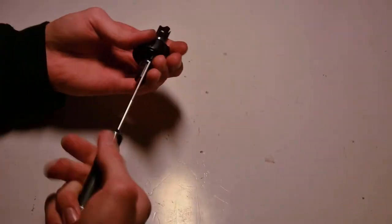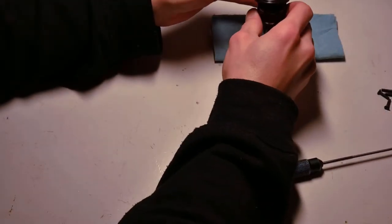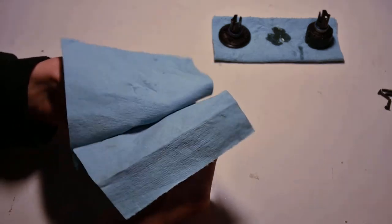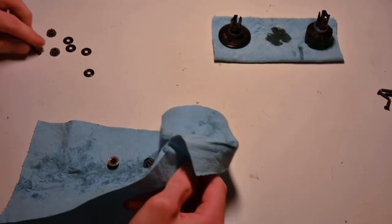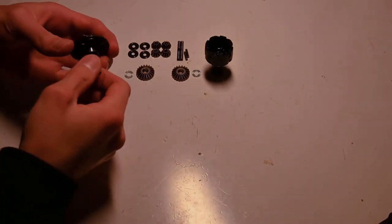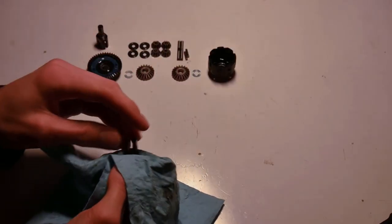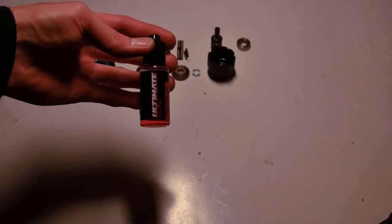Let's get started. Once we finally get the diff open, I like to bleed most of the excess oil out on a paper towel — this makes the job easier. I then clean off the gears and pins with a rag. Some people use brake cleaner to save time, but I like to keep it old school. What's really important is cleaning off all dirt to prevent extra wear, making sure all the gears, out drives, diff cover, and ring gear are clean.